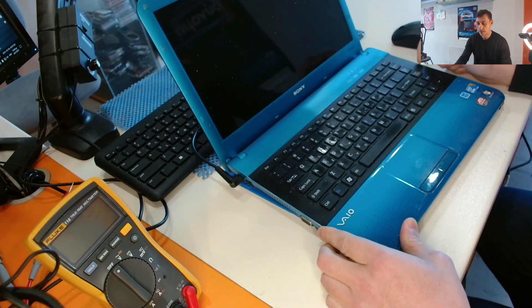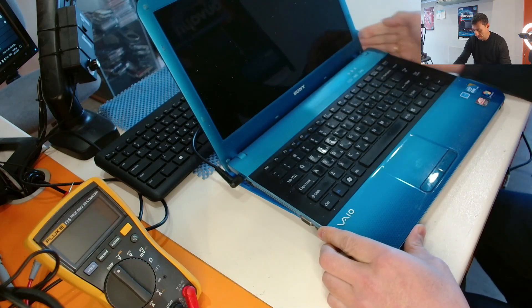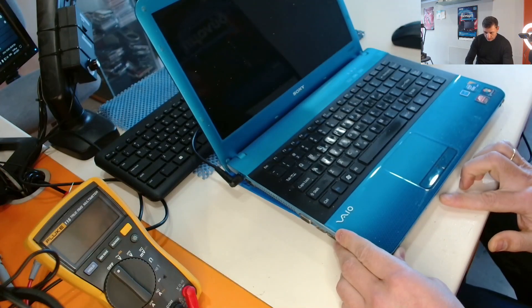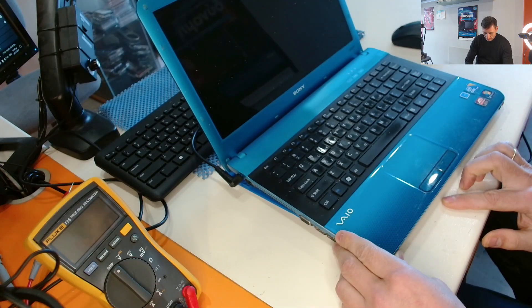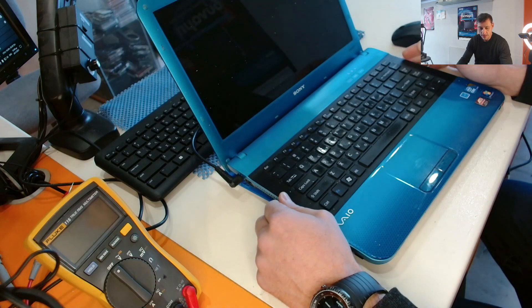Let's plug the laptop and power it up. We see a green light here, and we see an orange light in front. And nothing on the screen.